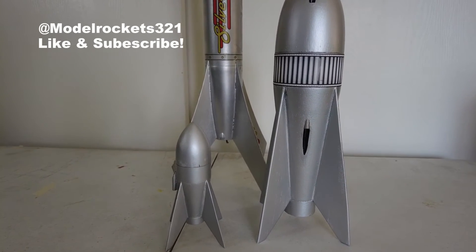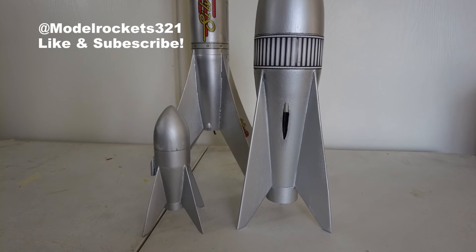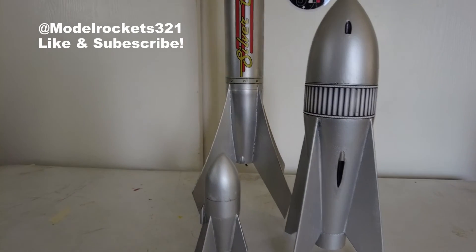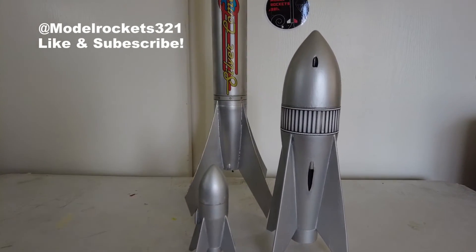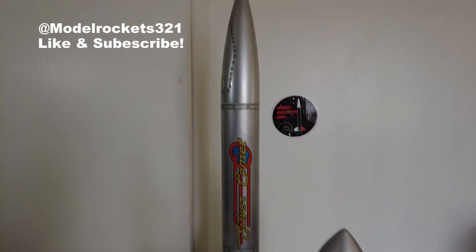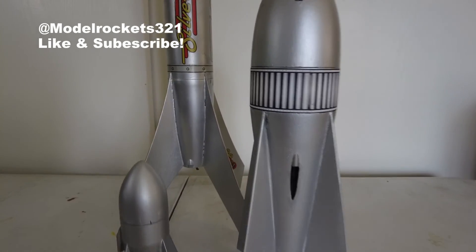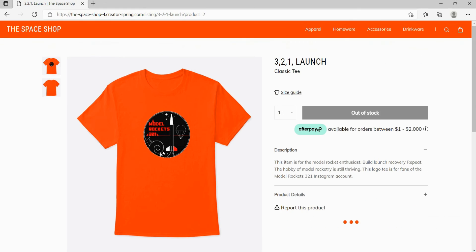I also like the Luna — that's another one I know is from some old movies, I can't remember the names right now. I have to look that up for my own curiosity. I actually have plans for the Luna too, there are some plans you can find online. Just wanted to share these vintage designs with you — old school 30s, 40s, 50s film era style. Model Rockets 321 — be sure to hit the like button, subscribe to the channel, and check the links. I'm out.